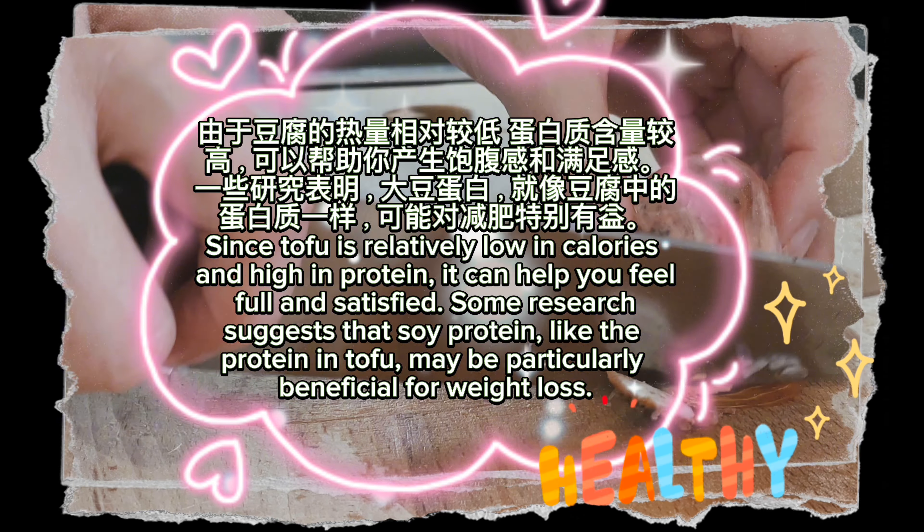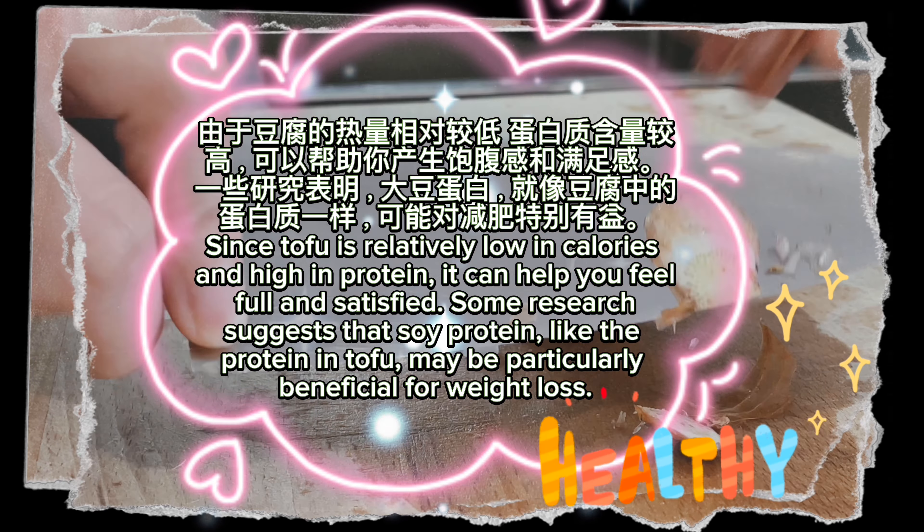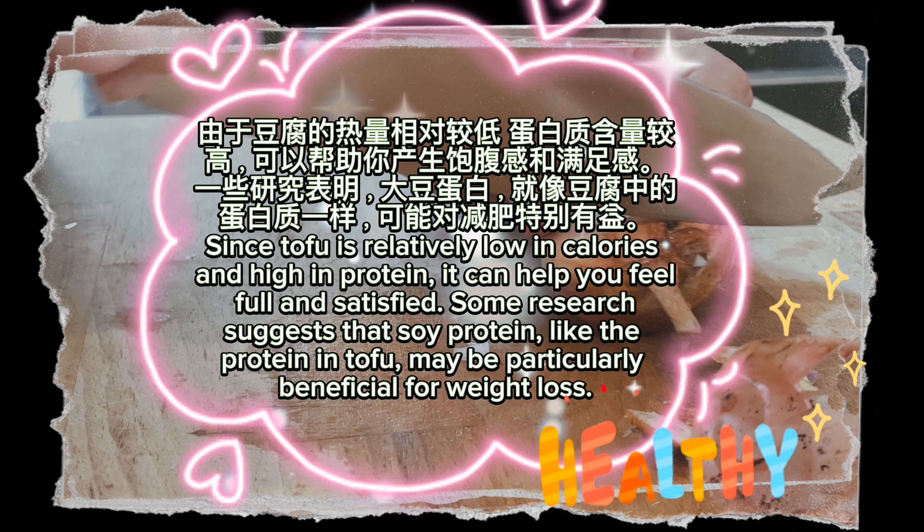Some research suggests that soy protein, like the protein in tofu, may be particularly beneficial for weight loss.